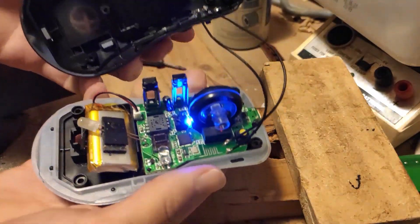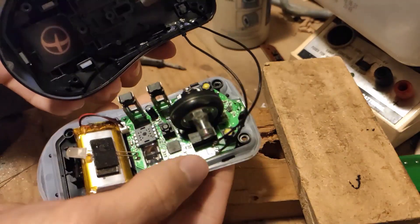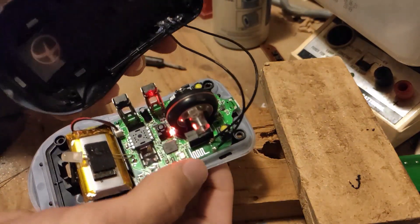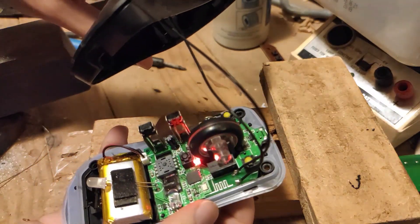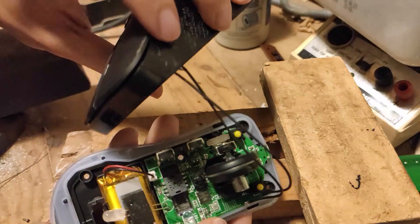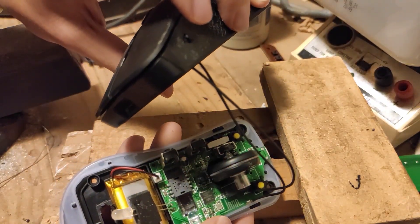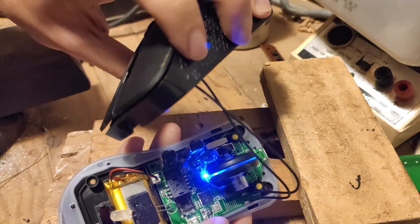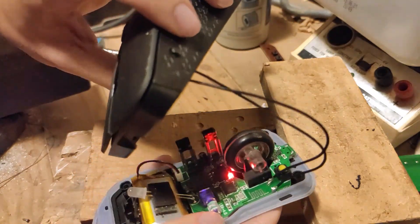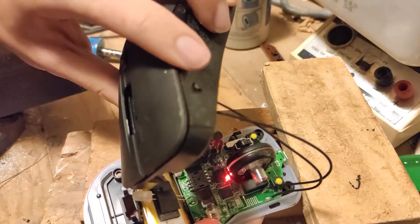Firstly, it turns back on. That flashing blue light — when we hit the button it becomes a flashing red light. But when we hit our new button, it's a flashing blue light. Hit it again, it's a flashing red light. Now it's blue. Now it's red. That means our solder joint is working.